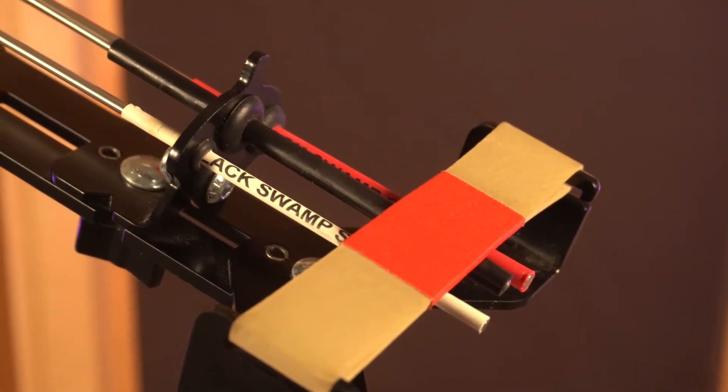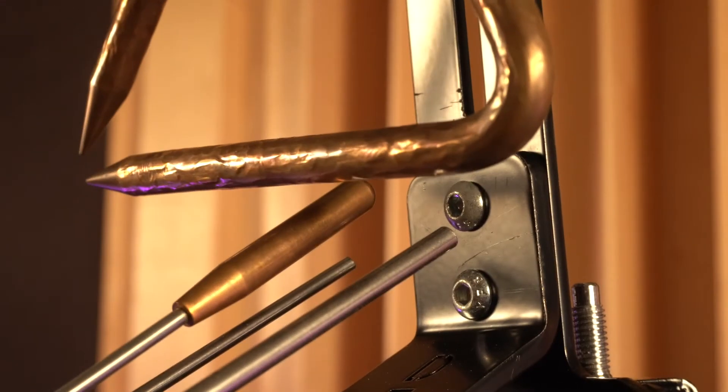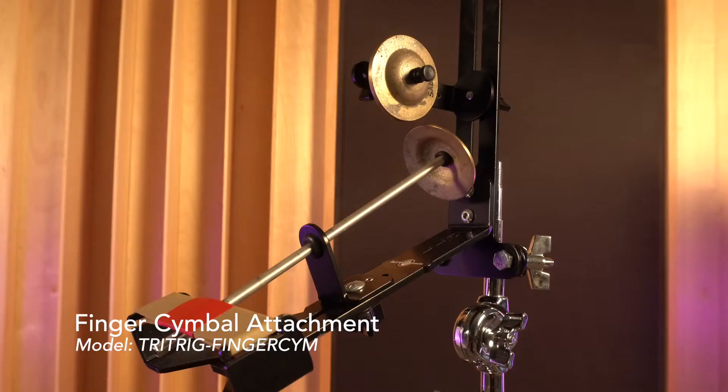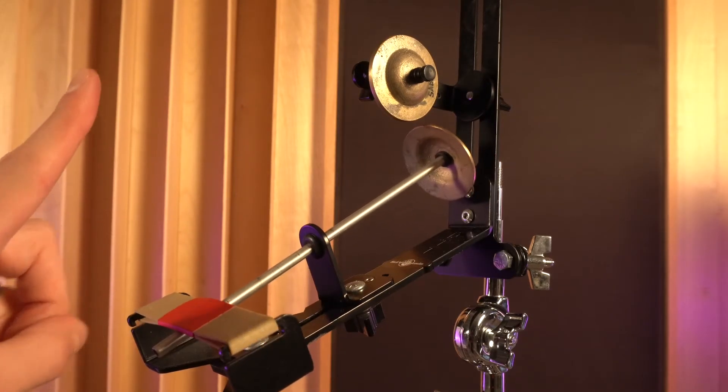The beaters are also angled at a proper playing position to help produce a quality orchestral sound and a full spread of overtones. With a few quick modifications to the Triangle Trigger, you can get a real finger cymbal sound that is easy to play with any implement you have in your hands at the moment. Holds one pair of finger cymbals, also not included.